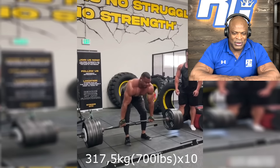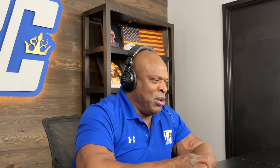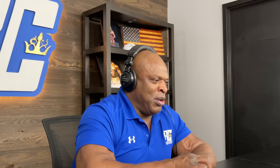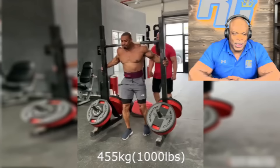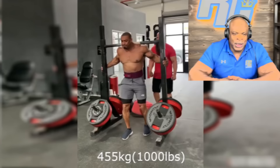This is a 700 pound deadlift. He did 10 reps. I think I did 700 for like maybe five or six, somewhere in there. But this one was when I was warming up. This is way heavier than mine here. He's got his deadlift down real good. Probably one of the strongest deadlifters I've ever seen. The 700 for 10 is super, super impressive.